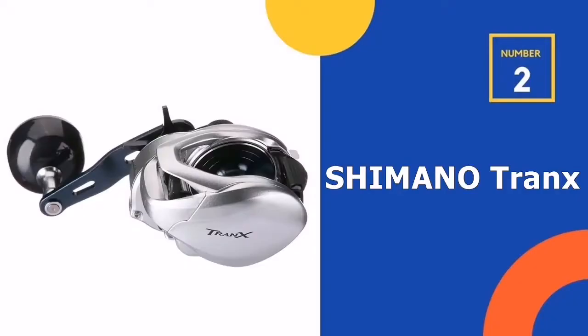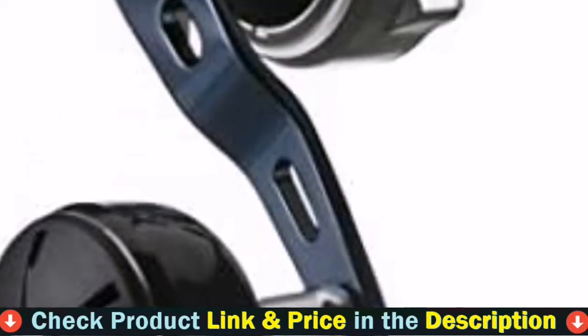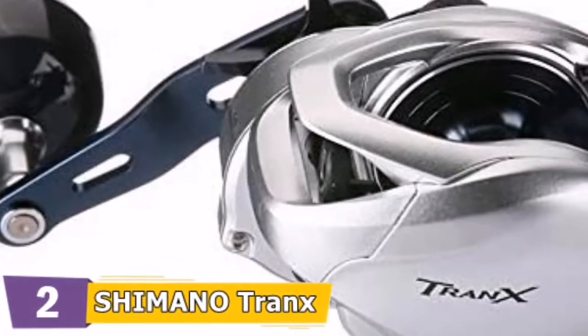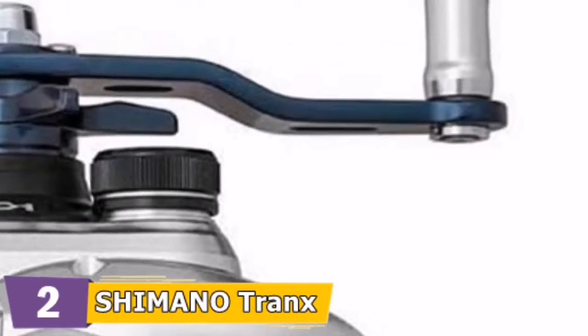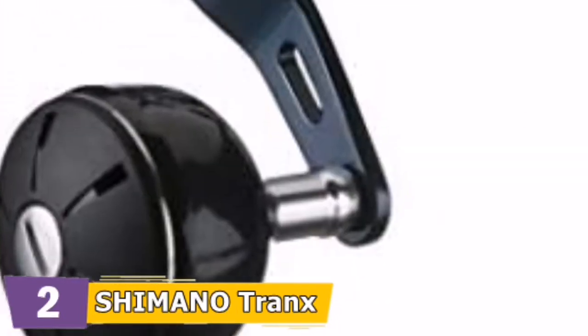Our second best Shimano baitcaster is the Shimano Tranks baitcast reel. If you show anglers a baitcasting reel, they always ask how comfortable the baitcasting reel is first. Shimano Tranks baitcasting reel is the visual answer for this question — a powerful, low profile baitcasting reel built to tackle anything that swims in freshwater or saltwater, offering Shimano's new CoriProtect water-resistant technology which provides long-lasting performance and durability in the harshest environments.